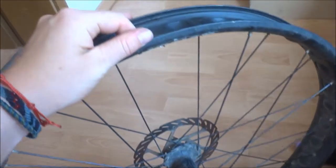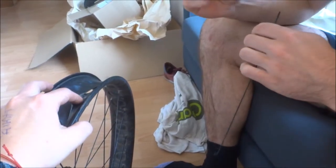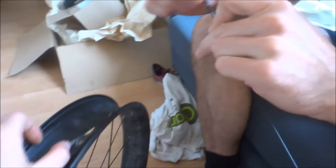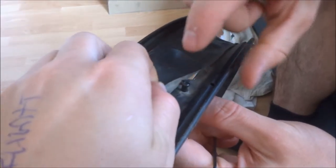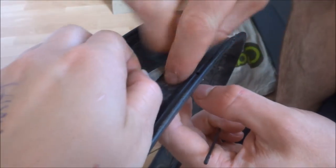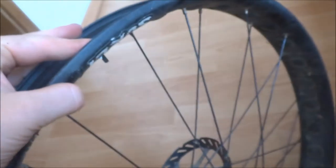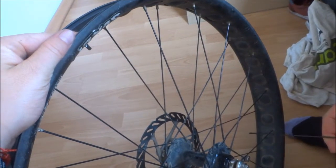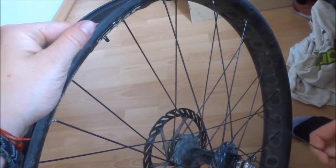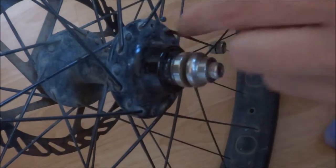I have my spoke broke so we're gonna replace it now with a new one. What you want to do is take this thing off and just place it inside with the thicker end on the side of the rim, and then you try to find the right spot for it, which is in this direction.